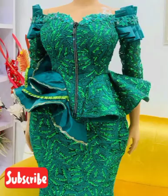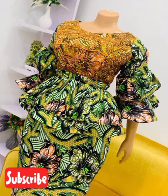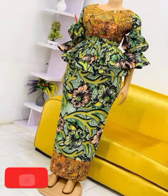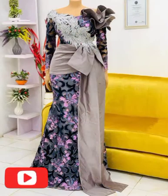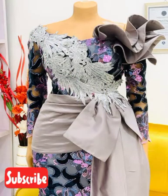I know you don't like to miss any of it, so take your time to watch this video from the beginning to the end. A lot of them — some are in gown form, some are skirts and blouses with bell sleeves, with lace at the top and at the knee. A lot of beautiful styles that you can rock at traditional weddings.